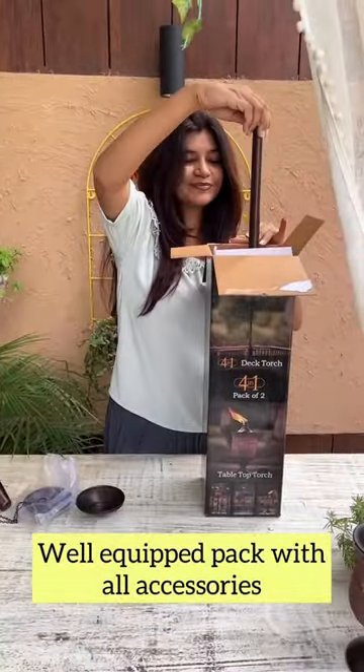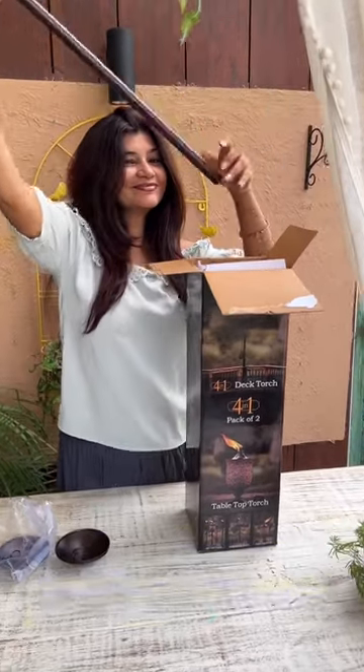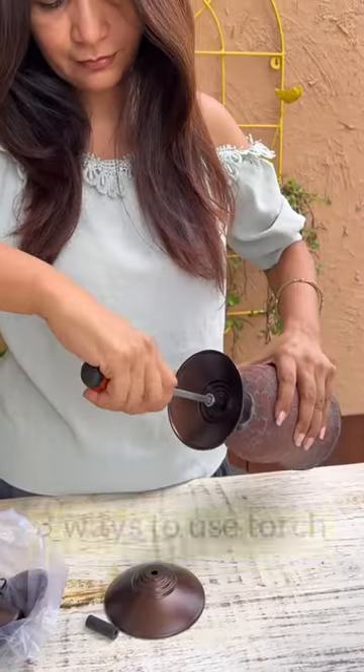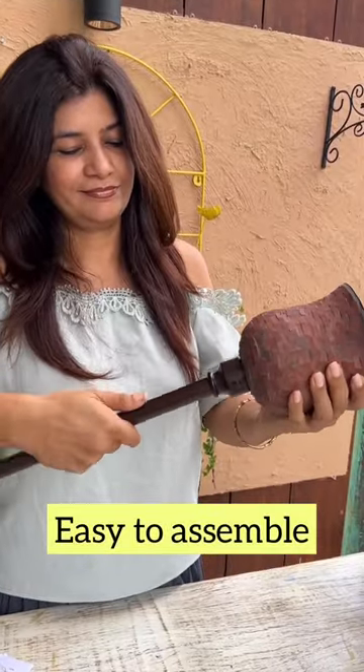This pack contains all the accessories. There are 3 ways in which you can use the torch: tabletop, deck mount, or simply dig them in a pot. The assembling is quite easy and hassle free.